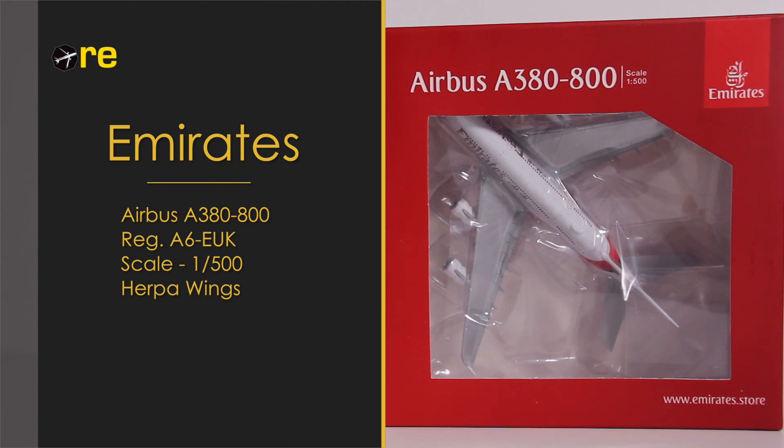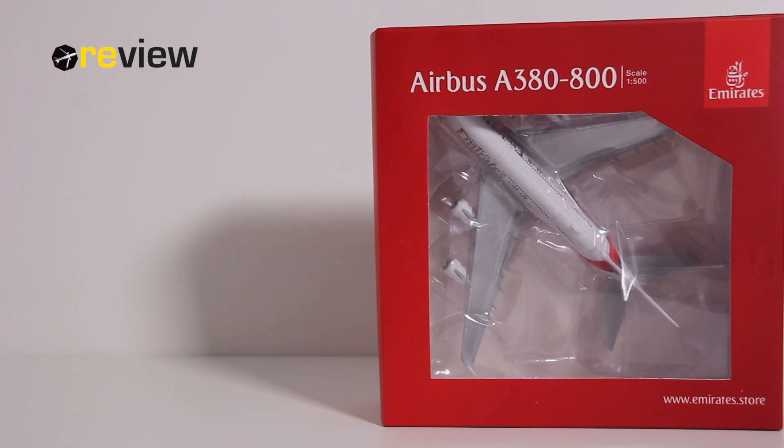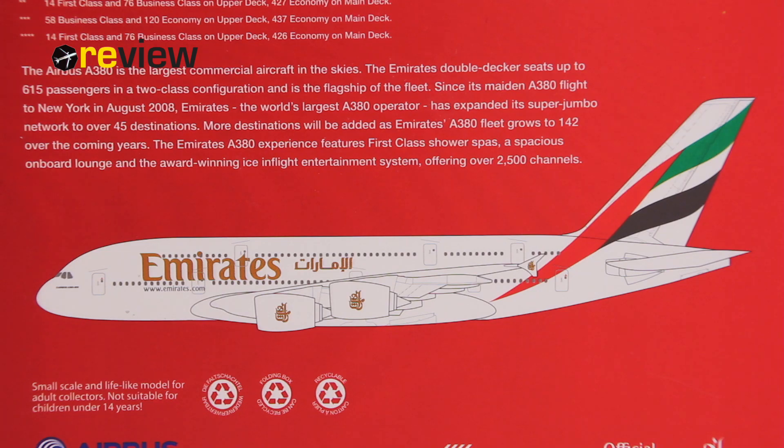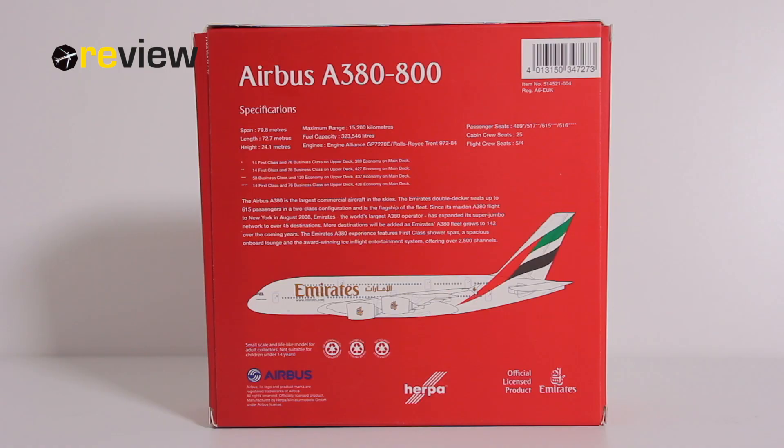As always, we start off with the box. Here we can see the box has been given a special Emirates design, as any Hepawings aircraft from Emirates has. At the front we have the cutout so we can get a glimpse of the aircraft inside, and we also have the Emirates branding. Then on the backside, a very nice rendition of the aircraft itself and some additional information.